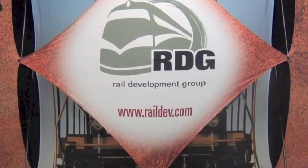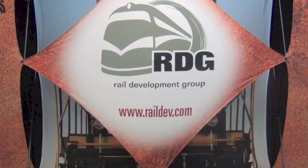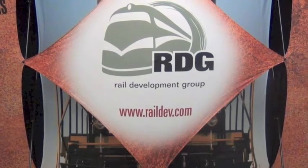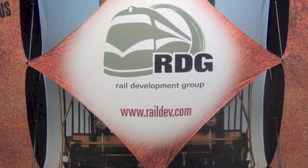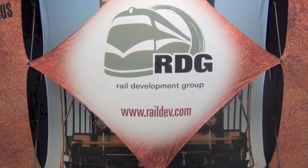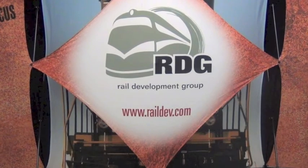This concludes the installation of the SC100 controller. It just needs to be tested per the rules on your railroad. For more information on the SC100 circuit controller, visit our website or give us a call. Please consider Rail Development Group for all of your signal equipment needs. Thank you and have a safe day.